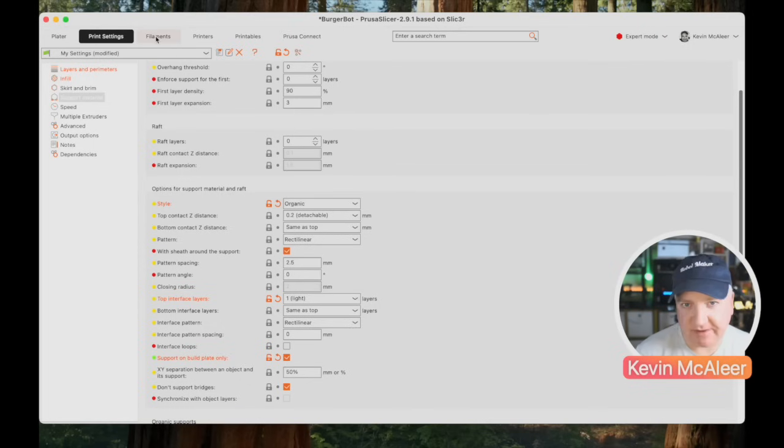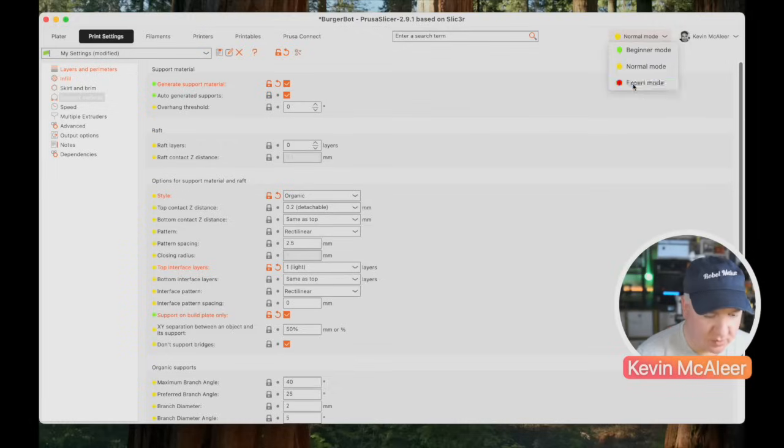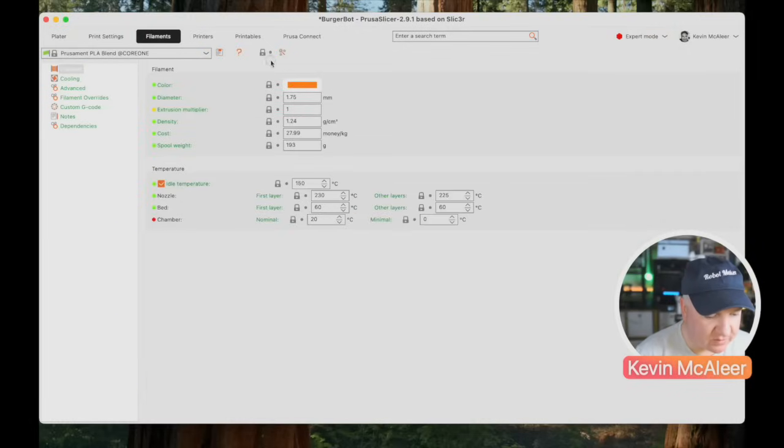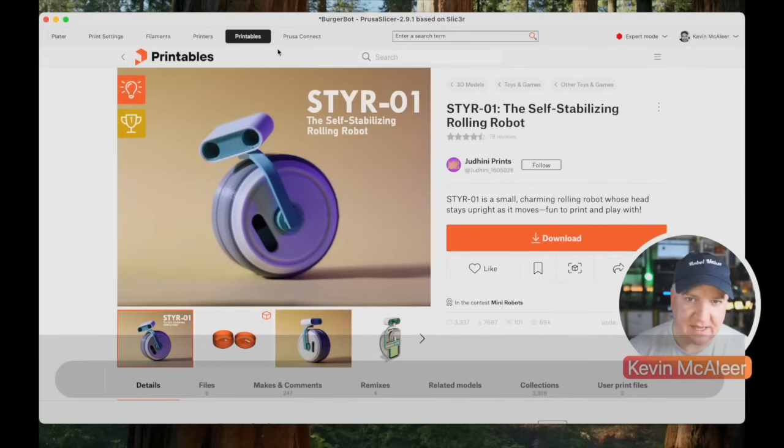In the slicer settings you can dial in exactly how you want things, or you can switch to Beginner mode for fewer options and less complexity. There's Beginner, Normal, and Expert mode. You can also select what filament you're using — if it's Prusament, you can select that specific PLA type and it'll know exactly what temperature each layer should be. You can even select the colour.